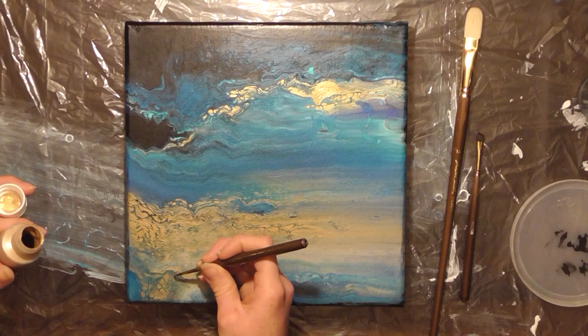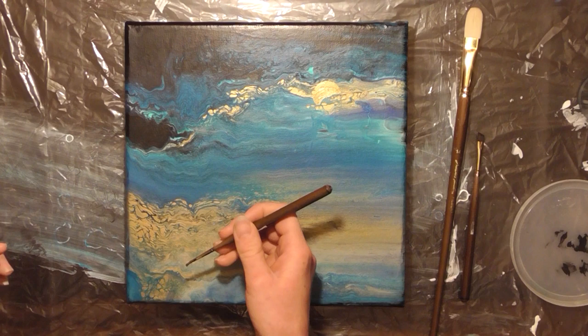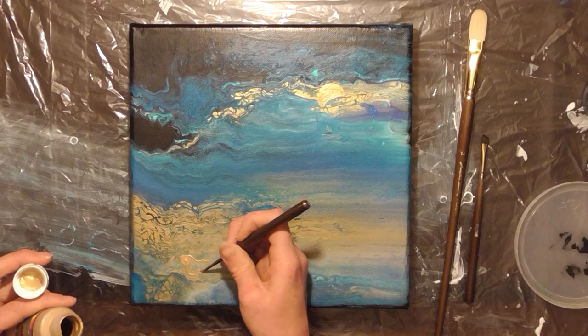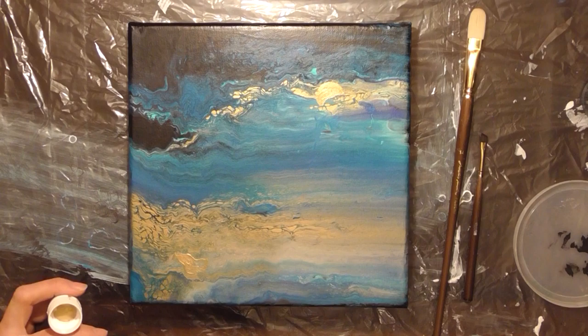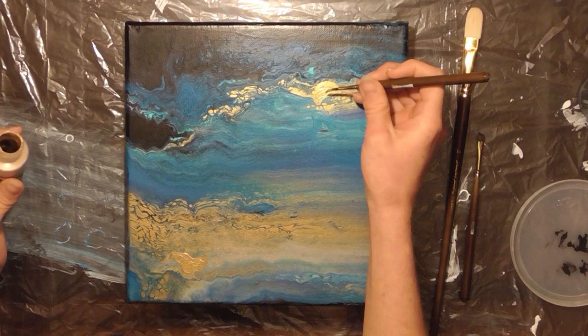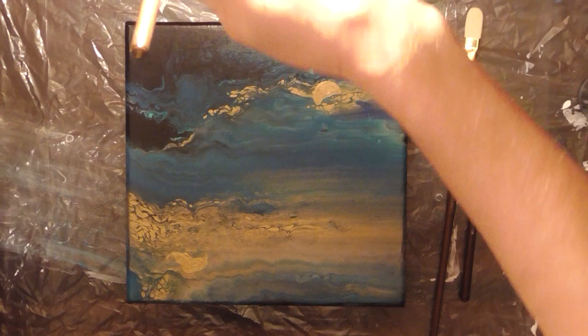Now I'm going to move on to the moon's reflection in the lake that will eventually be here. For this part, I want to make sure that it's not a perfect circle like I made the moon in the sky. This is a reflection and it's like a ripple, so I want to make sure the lines are kind of wavy and it doesn't look exactly like a circle, but kind of matches that shape that I made before. Metallic colors tend to be a little bit sheer, so you might need to go over this several times to make sure that you have a nice bright metallic moon.